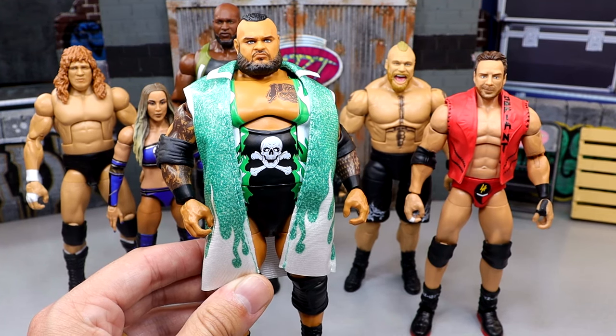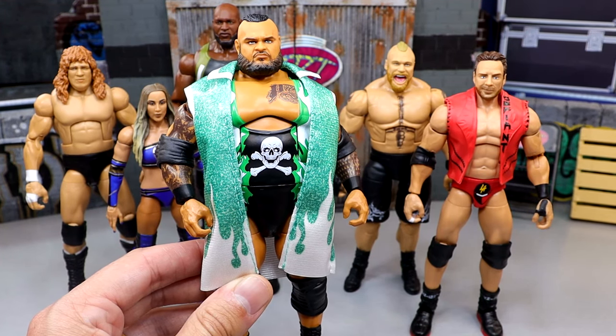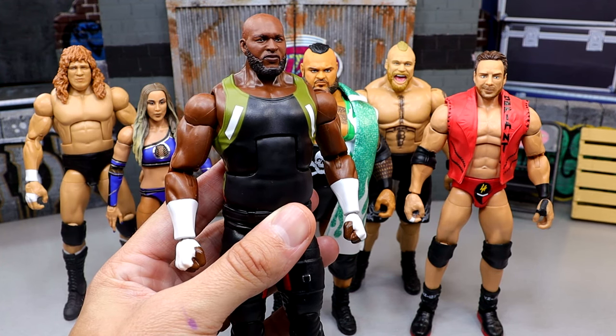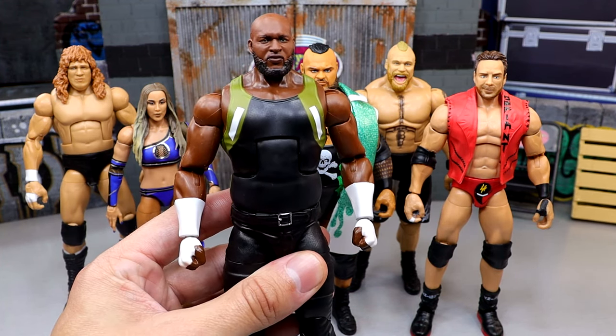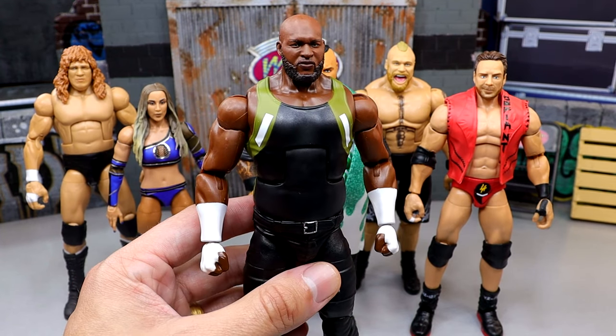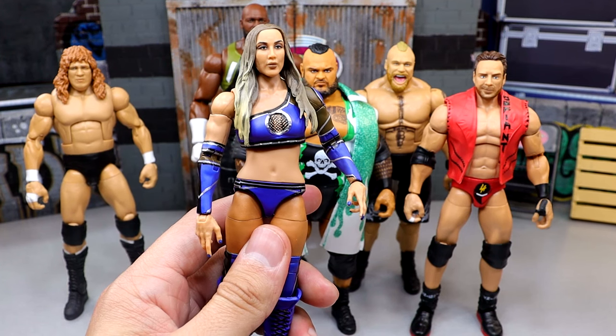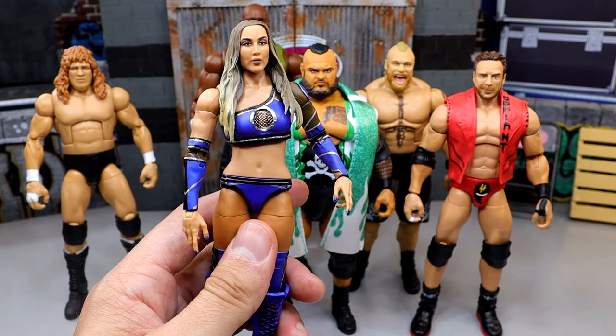Not a ton going on with Bronson Reed here. You did get some updated tattoos, but that's pretty much it. I thought Omos' Elite 97 figure was essentially perfect and didn't need an upgrade, but they did do some things with this figure that shocked the hell out of me. Chelsea Green — I still feel like they kind of dropped the ball on her head sculpt, but that was my initial thought.